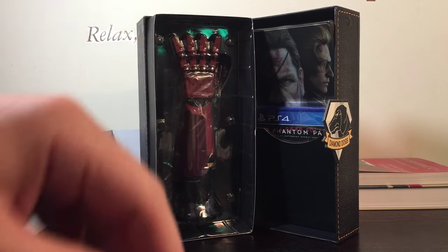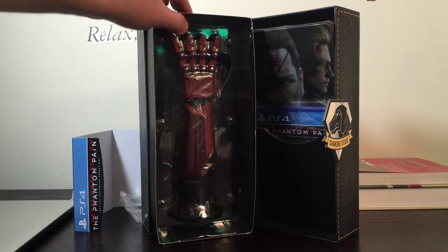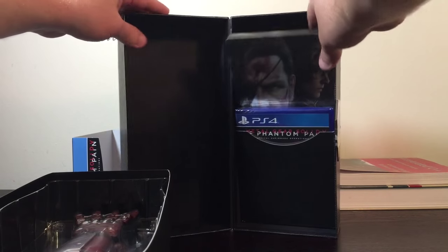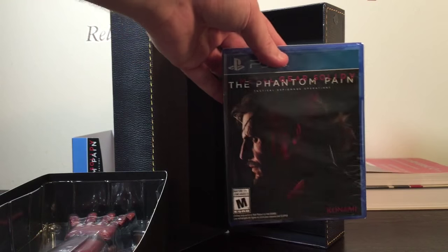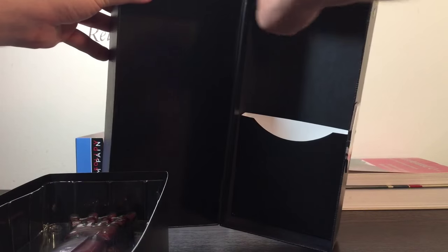So here's how the set looks on first opening. We got that half-scale replica — we didn't get the full-scale version, and we didn't get the limited edition PS4 either. On the right we've got that steelbook, which we'll check out. And we've got the game here, which we'll open and check out. There's a piece of Velcro that allows you to clamp these together — it's just a piece of cardboard to hold the games. That's everything.